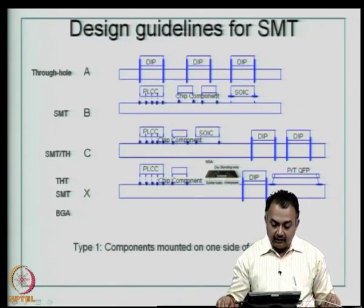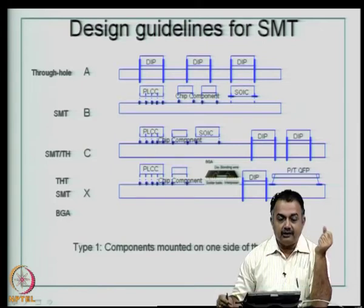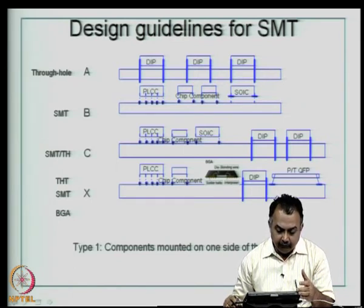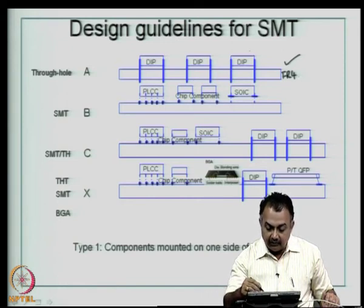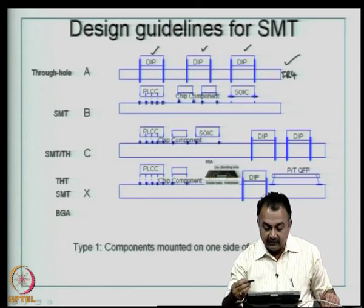We will now have a look at the design guidelines for surface mount technology. As a designer, you will encounter various questions and process details for different types of components. For example, in the top figure shown here, it is known as a through-hole configuration where you have a substrate — FR4, for example. Then you can mount through-hole devices — DIP packages, for example. For simplicity, we will identify through-hole components with DIP packages.